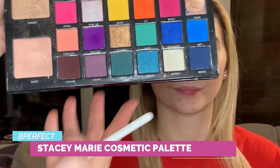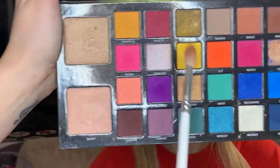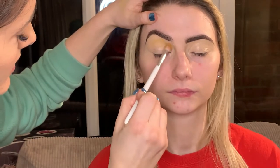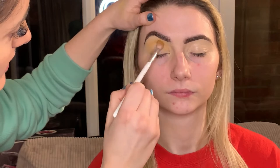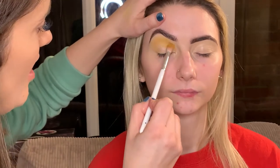Now we have done the prepping of the eyes, we are going to go straight in using the Stacey Marie Be Perfect Cosmetics palette. These have got gorgeous, gorgeous colours. We're doing a bit of a carnival vibe, so I'm going to be using keen, mint, sky, maybe a bit of recharge - so the greens, the yellows, the blues. We're going to start off by using this nice bright yellow shade called keen, picked up on a fluffy brush. Lifting up the arch of the brow and then just circular motions across the eye, starting quite high because I want this to be the colour that it all blends with. We're going to really build this up to be nice and vibrant - it's like a carnival eye.